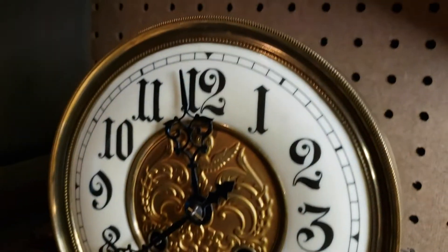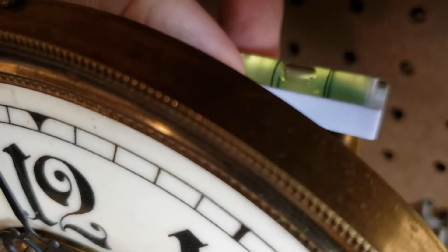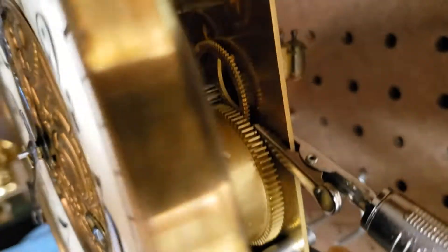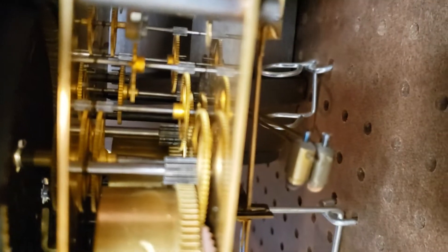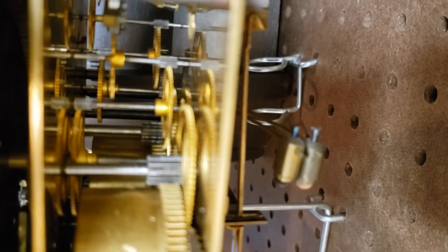We can tell this clock is completely out of beat. Let's look at a couple of things. First, we're going to put a level on the movement — and that's pretty close. So the movement is pretty much level, but the clock is still out of beat. What we're going to do is actually adjust this just a little bit and attempt to put the clock in beat.